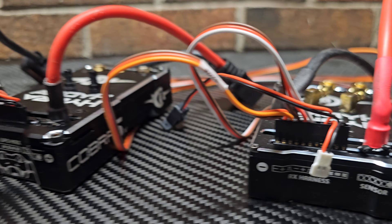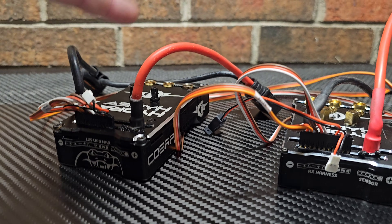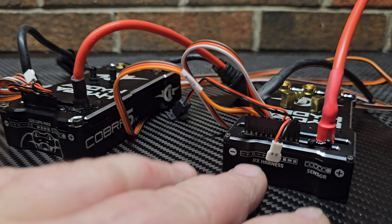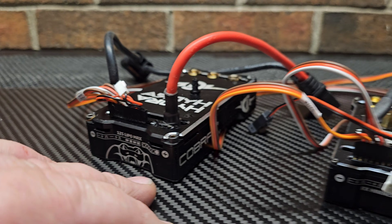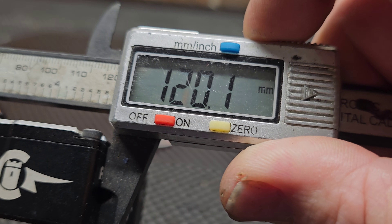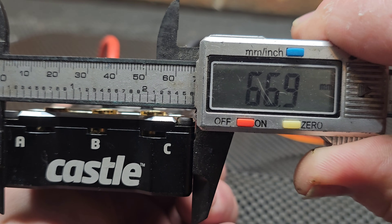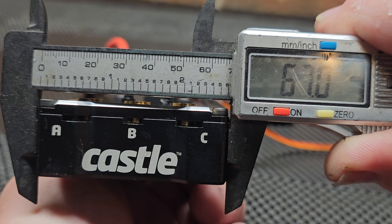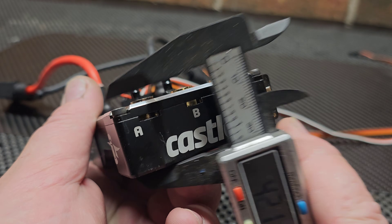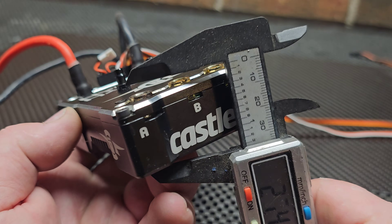It has the same JST pin port as the XLX2 and the Cobra 5 8s, so if you wanted to solder connectors on the 12s and drop it right into your boat, you can theoretically use the same pin-set wire harness. It measures 120 millimeters long and 67 millimeters wide.